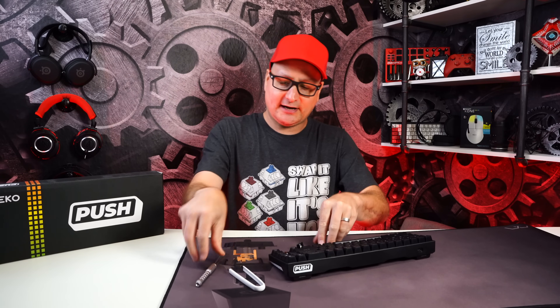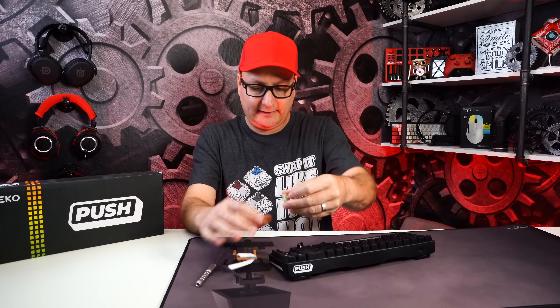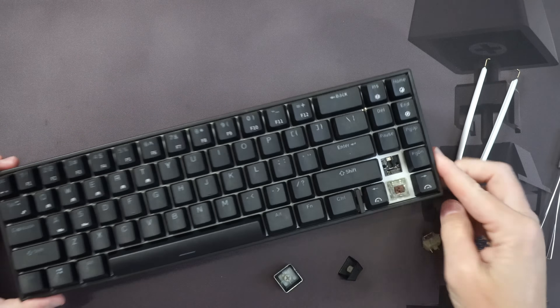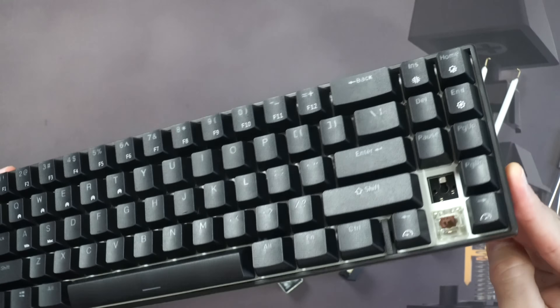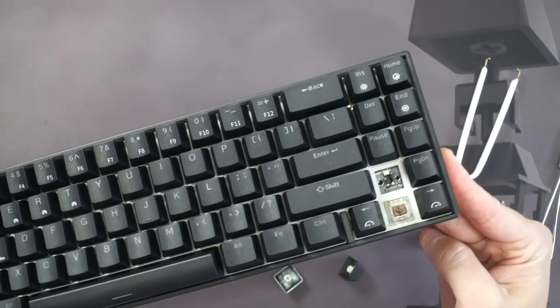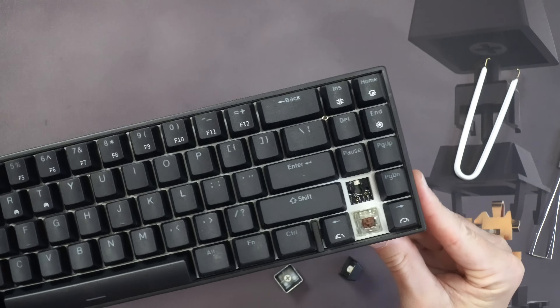Let's get into the keyboard and pop off some keycaps. I have Cherry Browns installed. The PCB is five-pin and the LED is recessed, so any switch is going to fit on this board. There's also a metal plate underneath.